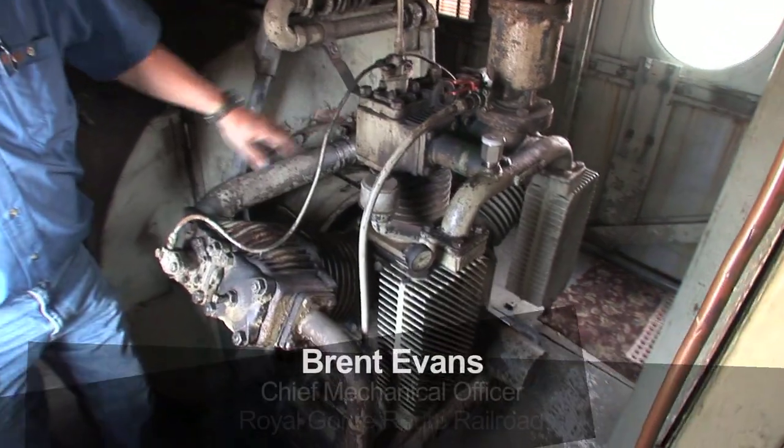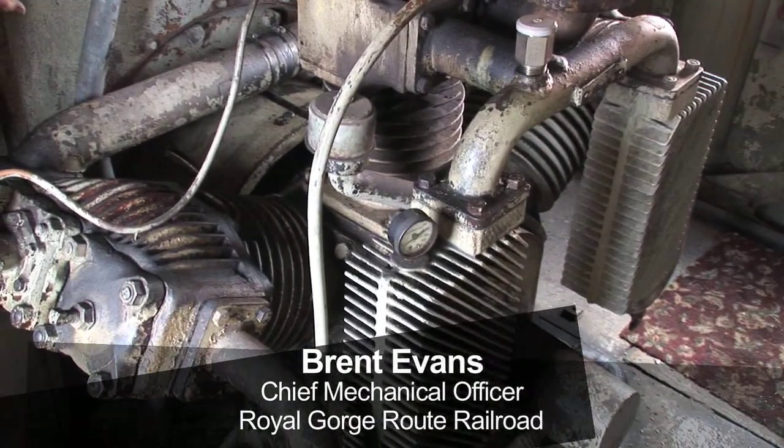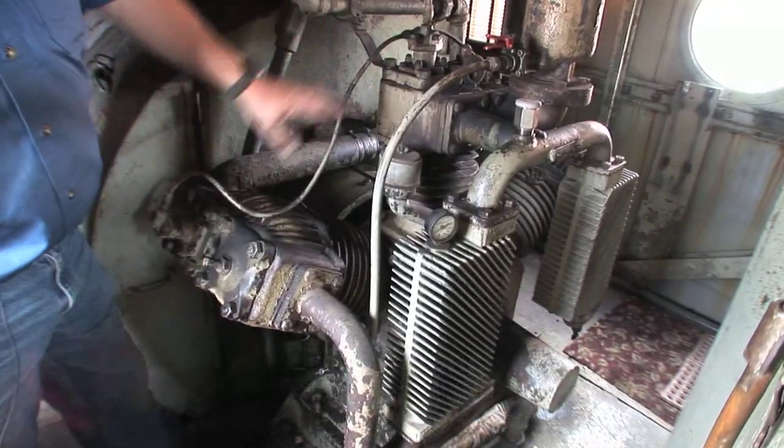This is the air compressor for all the brake applications. It's three cylinder — two low pressure and one high pressure cylinder.